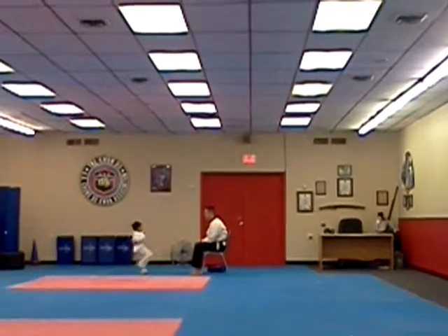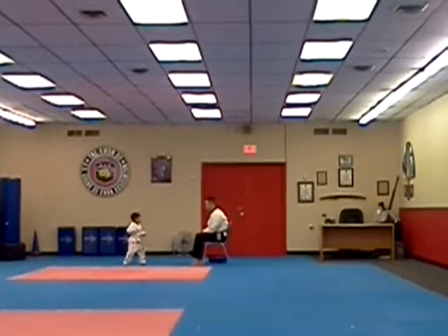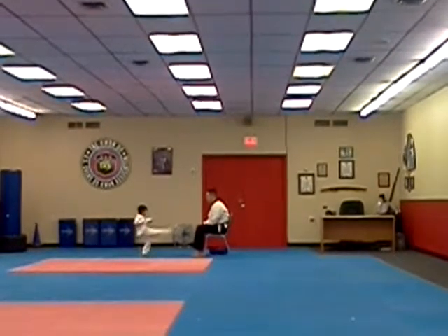There's a big kick up on that kick. Ready. Two. Three. Four. Five. Ready and touch.